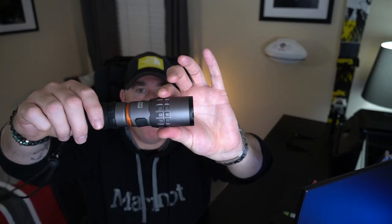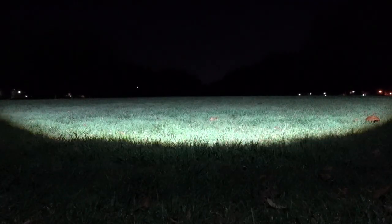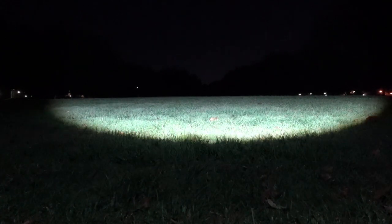That range is with the flashlight on high and zoomed out to more of a spotlight. I tested it in a local park earlier tonight and measured it out — it's roughly 1,200 feet that you can clearly see something when it's on high and fully zoomed in.